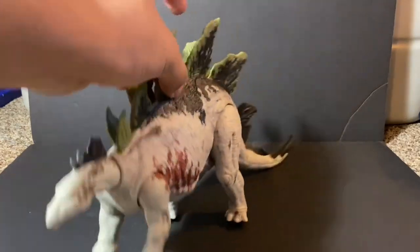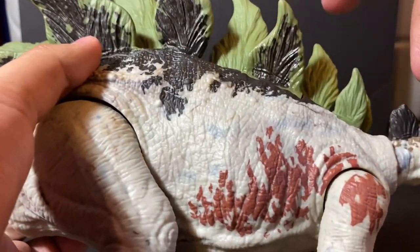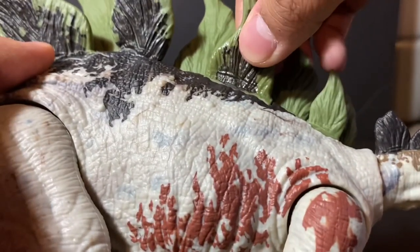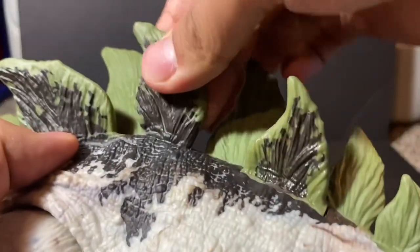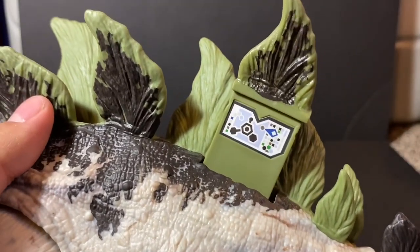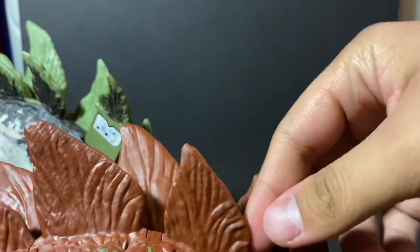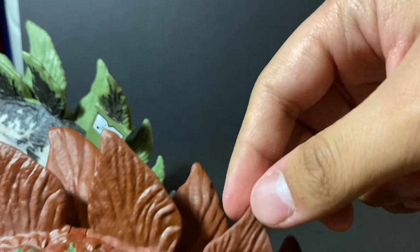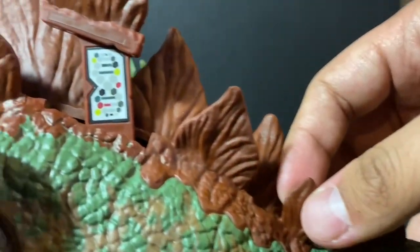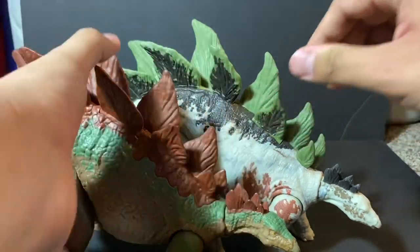Let's take a look at the new scan code feature on the Stegosaurus. This one is slightly different from the Legacy Collection Dr. Sarah Harding pack. On this figure the plate with the scan code is a harder plastic, while the Legacy one uses bendier plastic. This plate lifts up to reveal a Dino Tracker scan code. Compared to the Lost World version, the scan code is on a different plate and is noticeably skinnier - you can clearly see the difference.